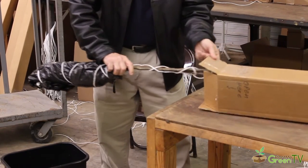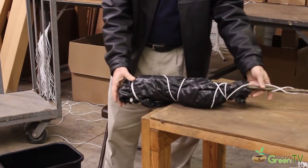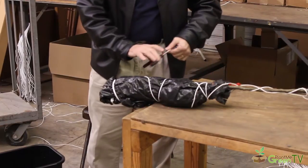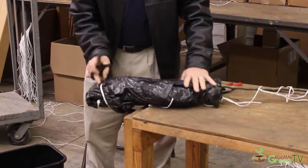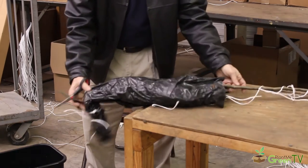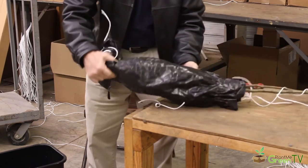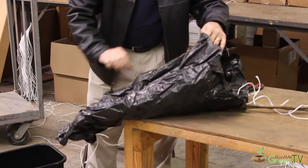Once you get it all the way out of the box, you'll notice we've wrapped it to keep it moist and wet for shipping. Go ahead and cut the string away. Once you get the string off, you'll see the roots have been wrapped in some hay — so you may want to do this outside, not in the house. The hay is there just to keep everything wet and moist.